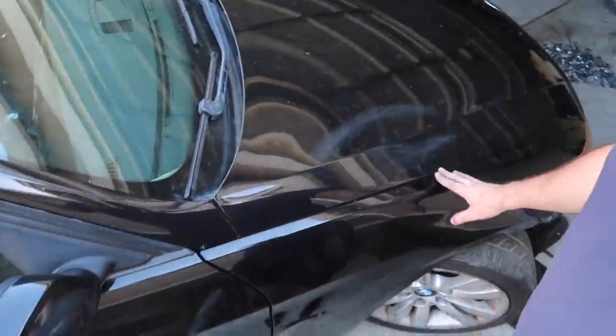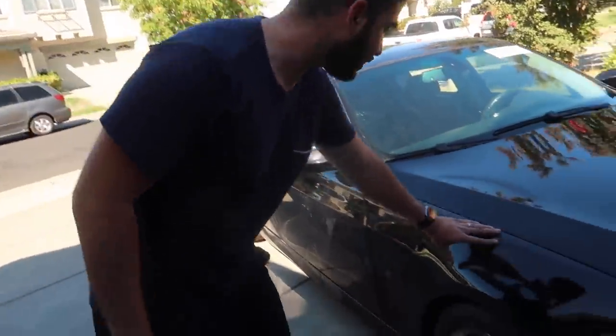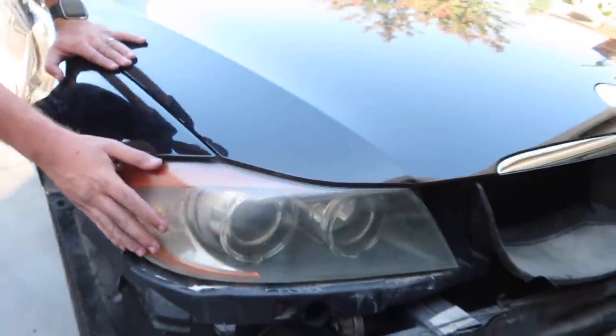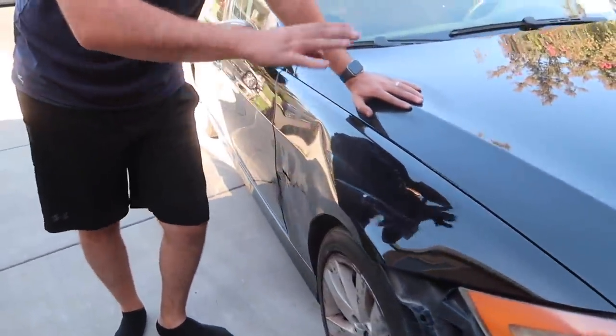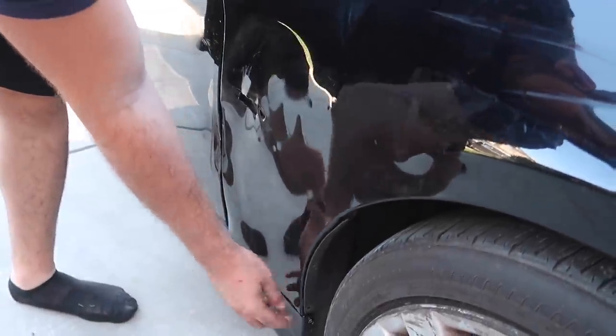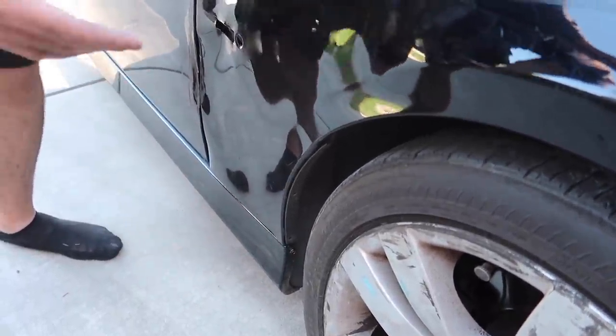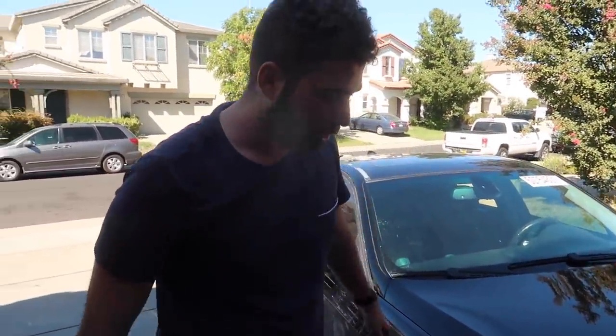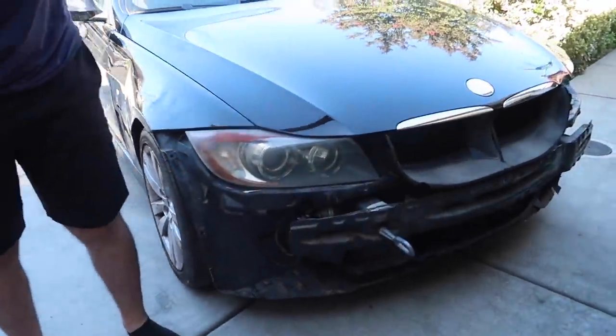The fender is not 100% bolted on yet, so we're going to finish putting the rest of the bolts on so it doesn't start shaking. The gaps are perfect - I wish this was a good fender because even the headlight gap is so perfect. It looks great. We're going to leave the headlight as it sits - when we get the new fenders, we know we don't need to play with the headlight. The side skirt is on for now, but we do need to get a proper side skirt since one of the tabs is broken. We plan on getting proper side skirts - aftermarket from Keys, which usually has perfect fitment.